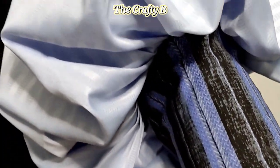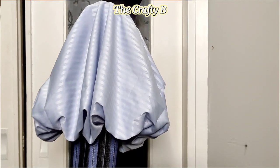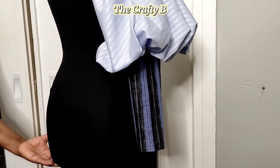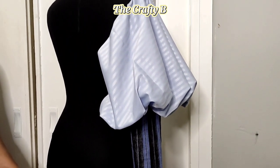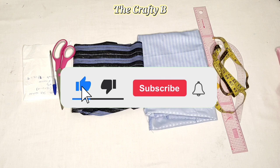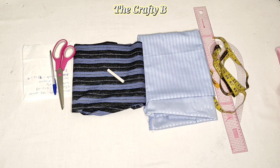Hello everyone, welcome back to the Crafty Bee channel. If this is your first time on this channel, don't forget to subscribe, like, and share my videos, and also don't forget to turn on the bell icon so you'll be updated anytime I upload a new video. To my returning subscribers, thank you guys so very much for coming back to watch my videos — I love you all and I appreciate you.